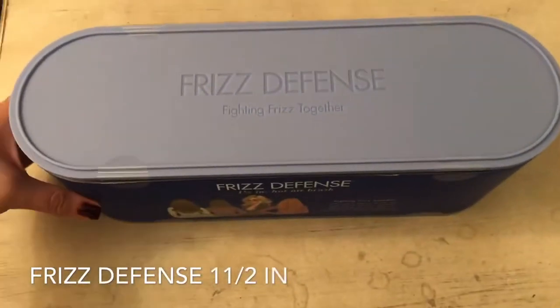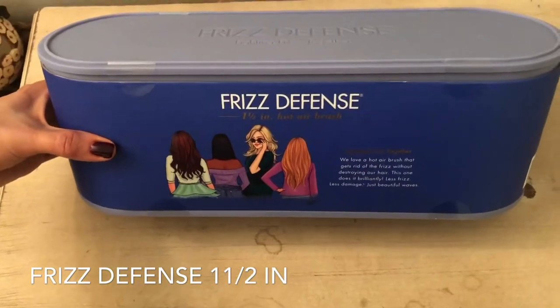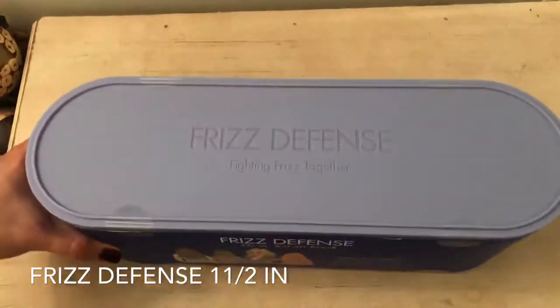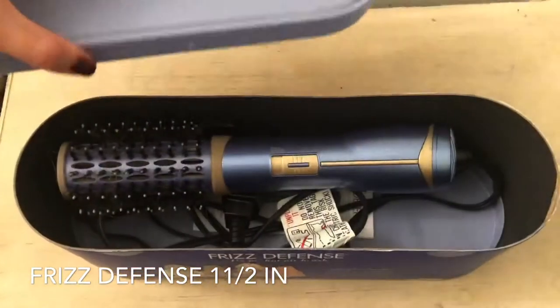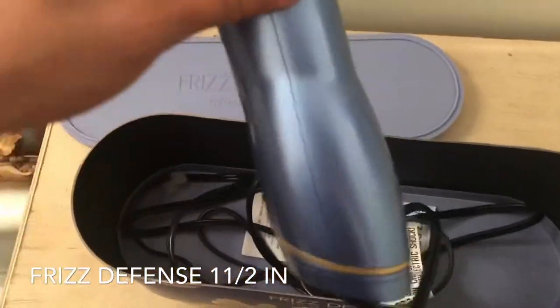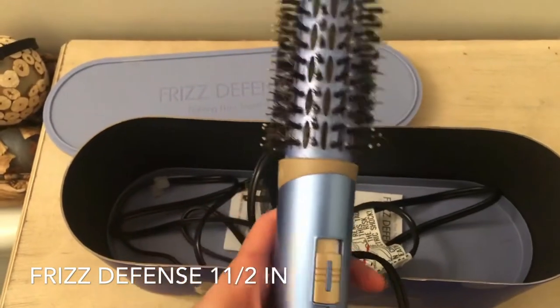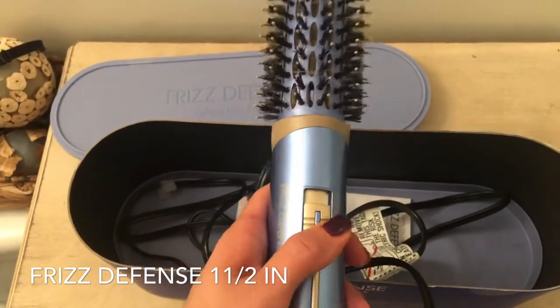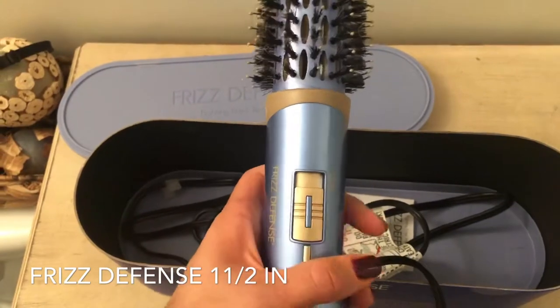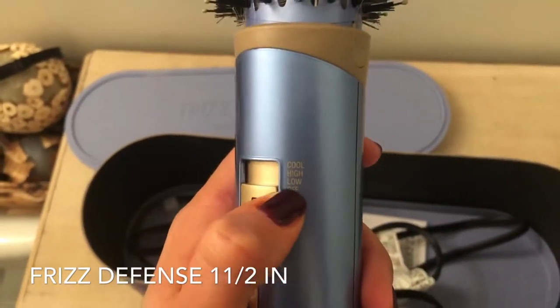Yesterday I received this wonderful Frizz Defense Hot Airbrush by Conair. It works amazing — I used it yesterday for the first time and it made my hair so smooth, silky, and soft. It has three settings: low heat, high heat, and cool.